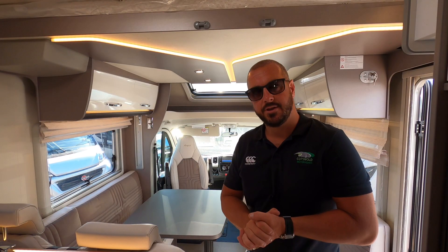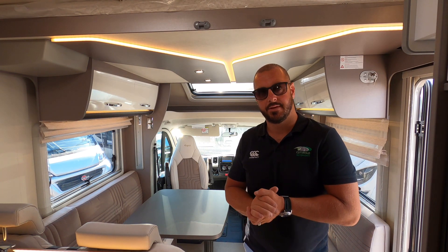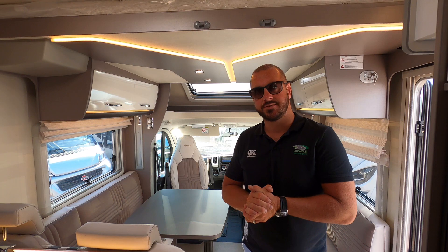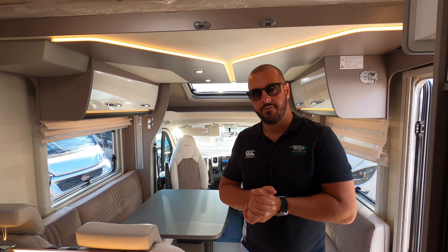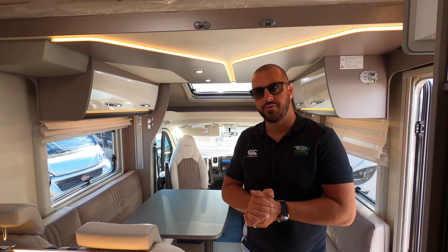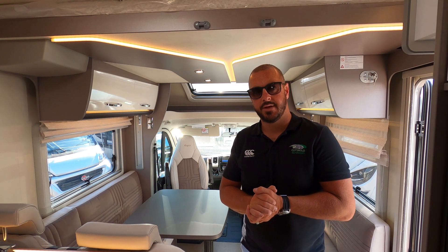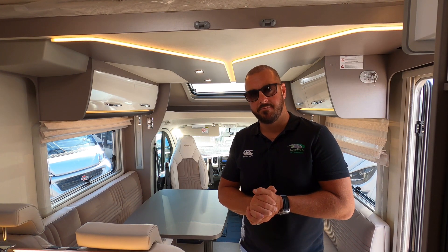I hope you found this video useful, especially if you're looking at buying a Lissio 590. Remember, if you liked the video then give us a thumbs up or a like, and follow us on Facebook, Instagram, and subscribe to our YouTube channel for notifications and updates to vehicle reviews, tips and insights. Stay safe, stay well and I'll see you soon.